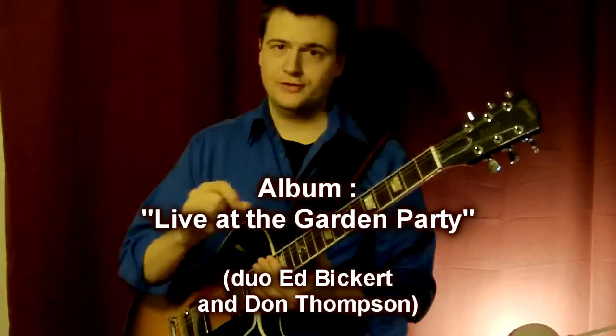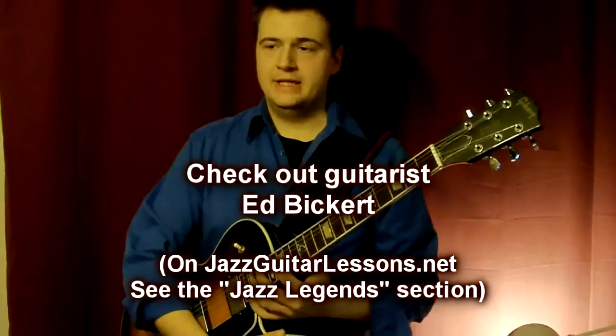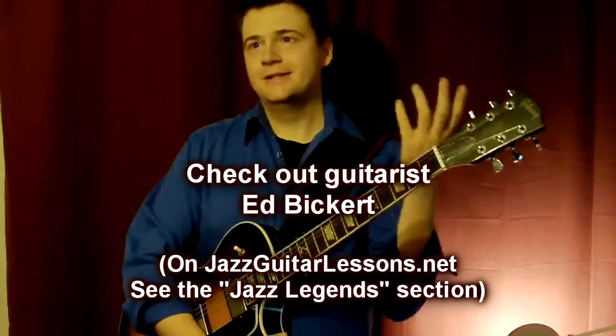There's no actual transcription on the market — no books or anything on the internet. So it's a great idea to do it yourself if you like the sound of it. Ed Bickert is a very strong harmonic player. He plays almost only chords all the time and melodizes the upper note.